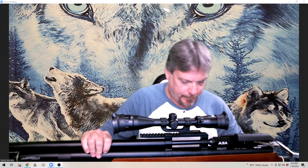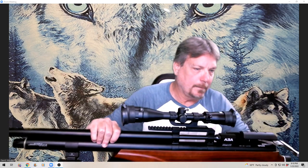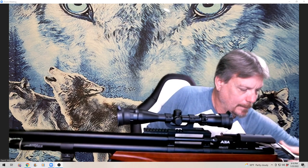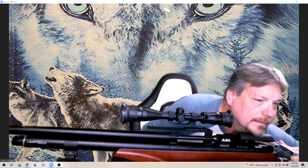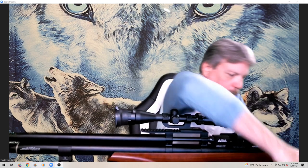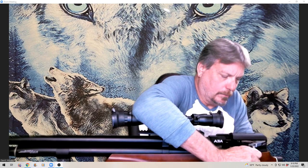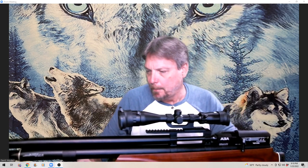To decock it, you have to pull the trigger and pull the lever at the same time. Slowly let it go forward — there we go. All right, for those of you that have not seen this...